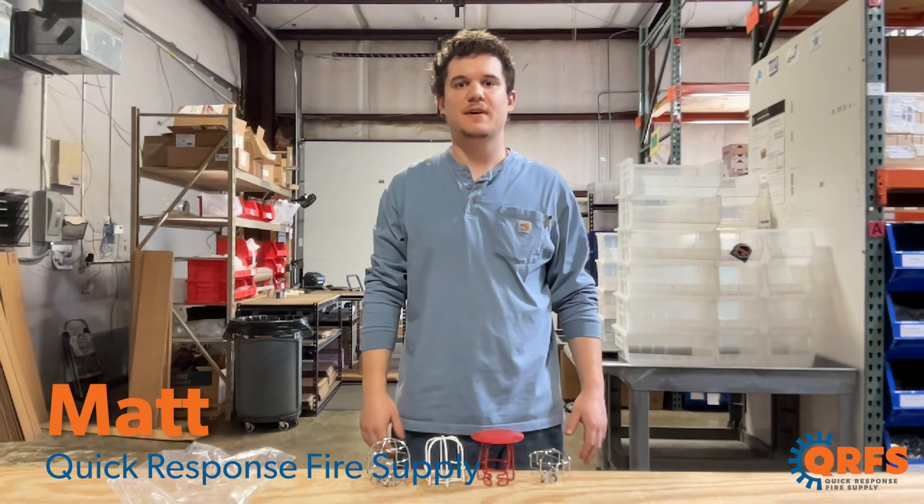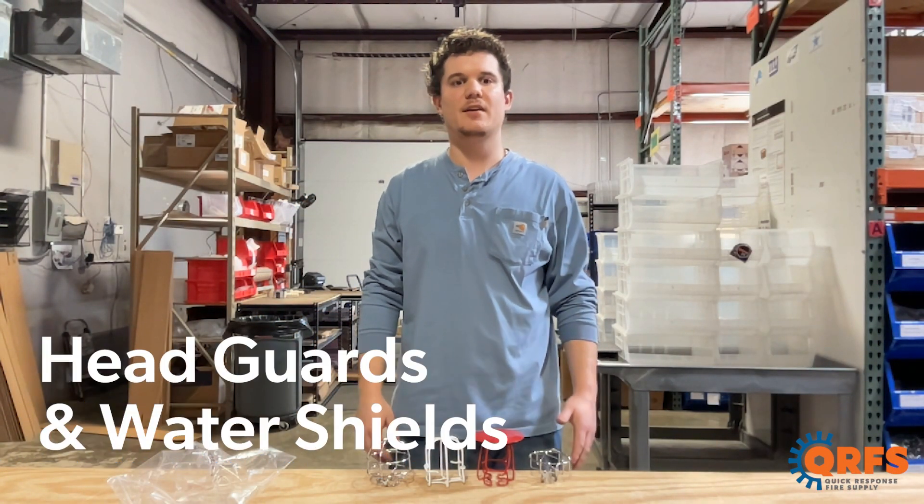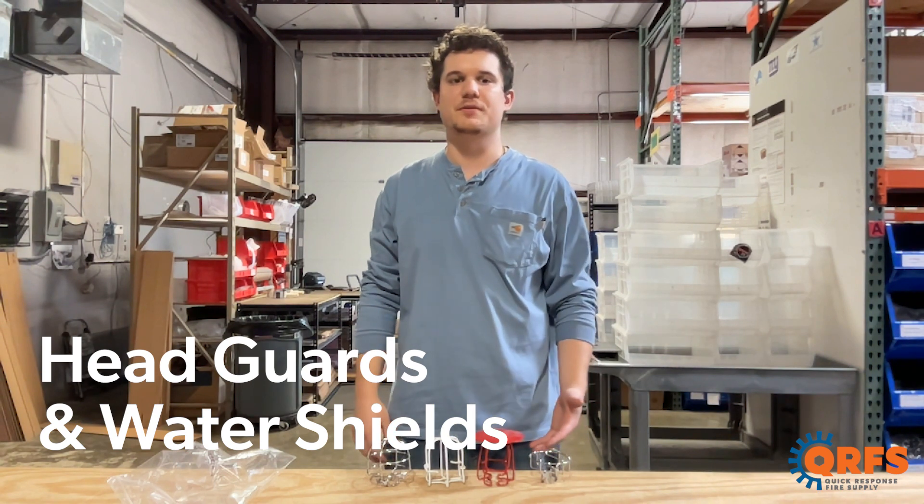Hi, my name is Matt with Quick Response Fire Supply. Today we're going to talk about head guards and water shields for your fire sprinklers.